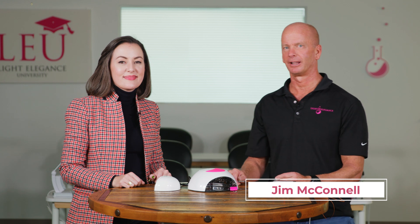Hi, this is Jim McConnell from Light Elegance Headquarters in Redmond, Oregon. Today we're talking about exothermic reactions, and I have with me our guest, Liz Morris.